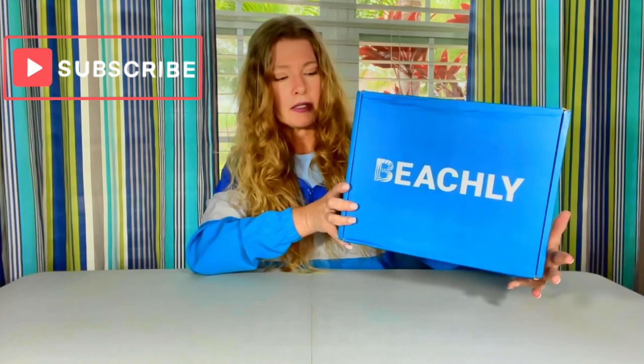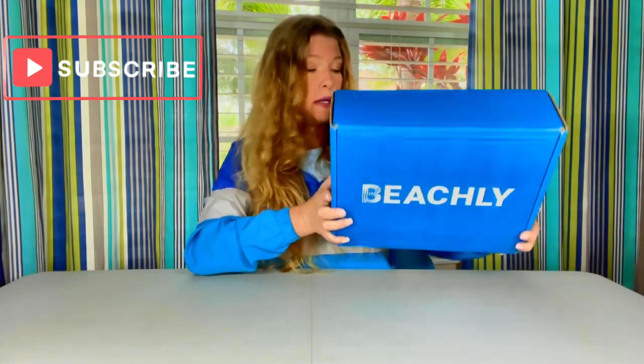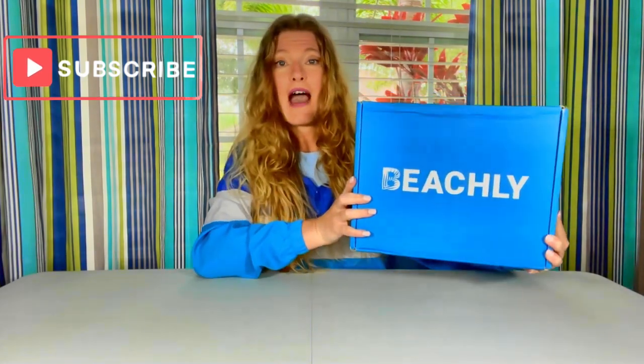Hi there. Welcome back to my Subscription Box Life. I have Beachley for Men with us today. As you can tell by the name, it is a beach, coastal, surf theme box for men. This box in particular was curated for my son, my younger son. So let's get this open and see what we have inside.